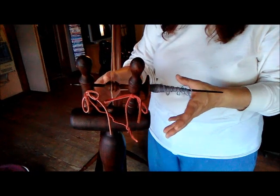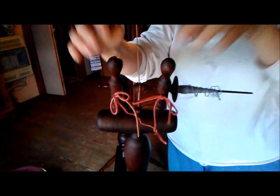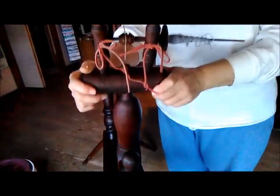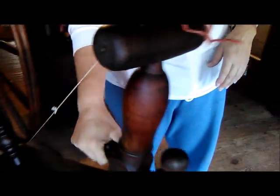There are four main pieces up here you're going to need to know. These two posts that hold your spindle are called the maiden. This whole mechanism down here is called the mother of all. This is your tension — not all wheels will have this style. You just need to know what is going to tension the drive band. You just need to know: the maiden, the spindle, the mother of all, the tension, and of course the drive band, and back here is your wheel.